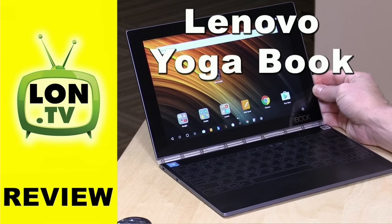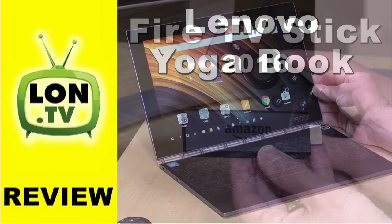So what did we do this week? We did four things. We looked at the Lenovo Yoga Book — a lot of you were curious about this — a very small two-in-one with a completely keyless keyboard that also doubles as a drawing surface.